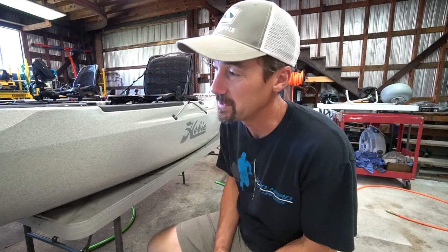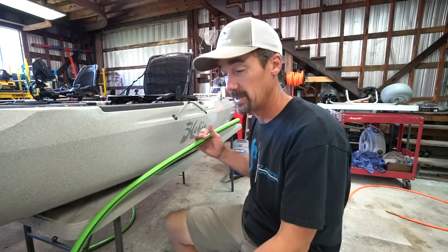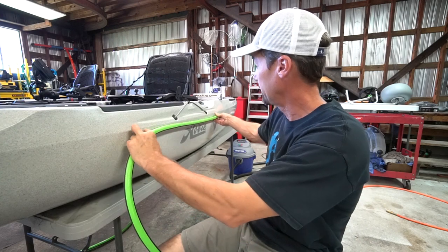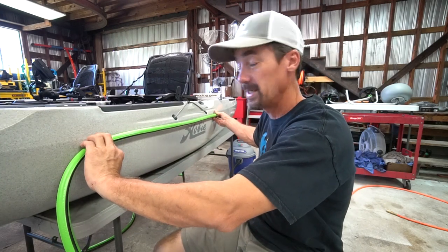I looked into a bunch of different options for this and basically came back to the old el cheapo version that pretty much everybody does — the easiest to install, the most reliable out on the water, and easy to replace if you ever need to. Pretty much what that involves is taking a piece of inexpensive garden water hose that you can buy pretty much anywhere and running it around the perimeter of the kayak and using tape to basically adhere it to the kayak.